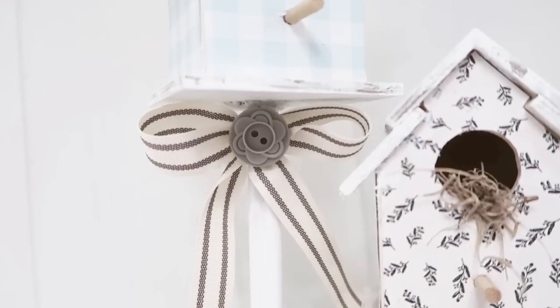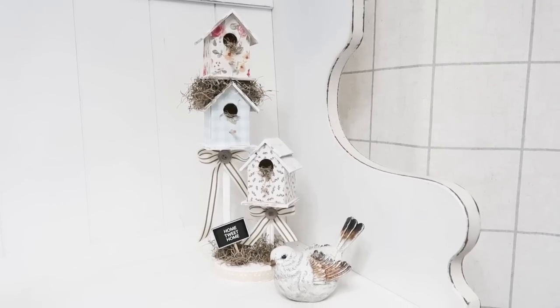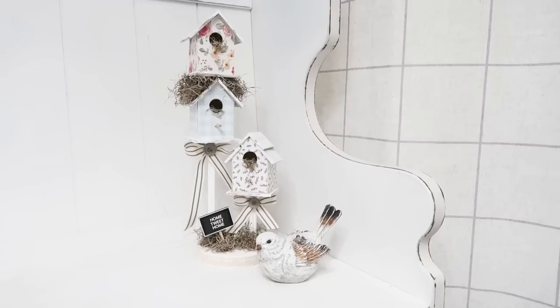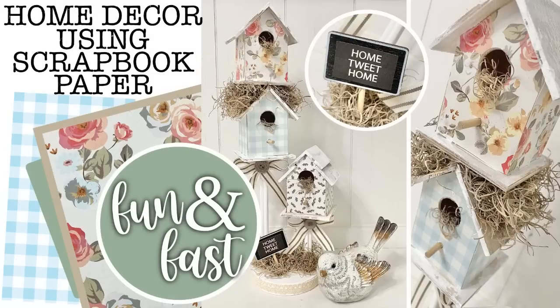I love scrapbook paper so much — it is such a happy medium to work with. Friends, I hope you will give this technique a try, take these tips and tricks and use them on a wood decor piece that you have sitting in your home to give it a fresh new look. Leave a comment down below if you like scrapbook paper as much as I do. Don't forget to give this video a thumbs up and click that subscribe button so you don't miss my next video coming very soon. Until the next episode, bye friends.